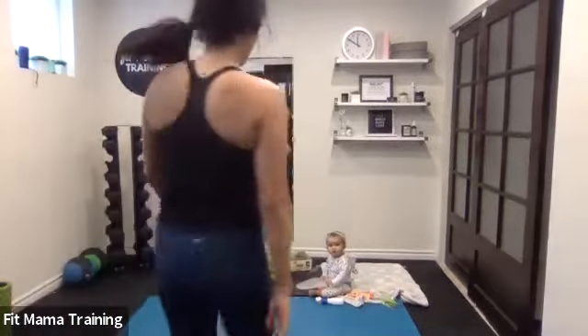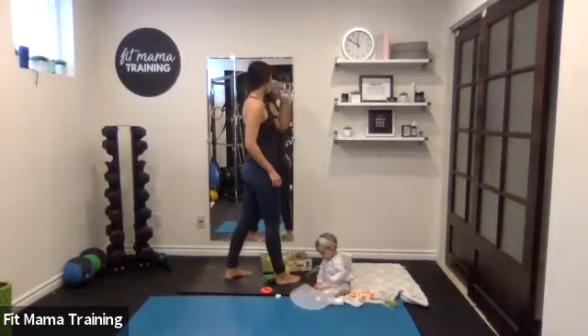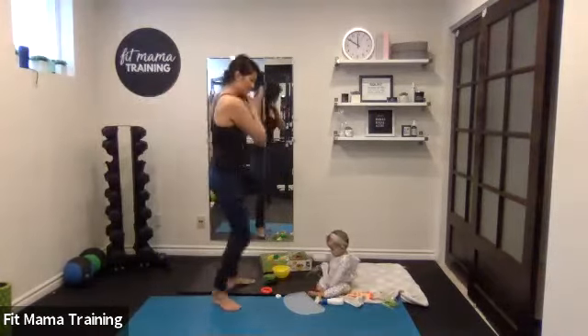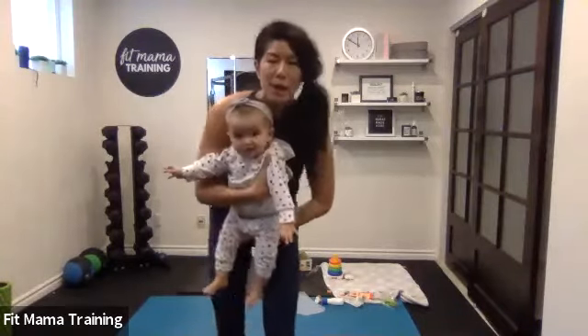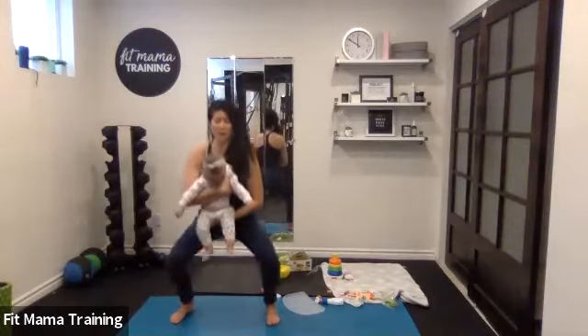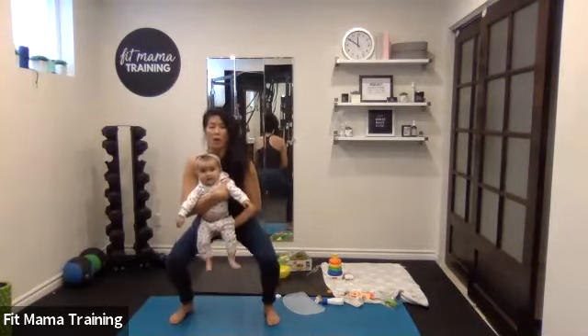We've got to do that all one more time. Grab a sip of water. We've got those squat holds — I started sweating after the second one. Okay ladies, squat holds. Remember, you come up halfway or all the way up. Coming into squat position, everybody ready? Squat hold for three, two, one — come up halfway or all the way. Back down, three, two, one.